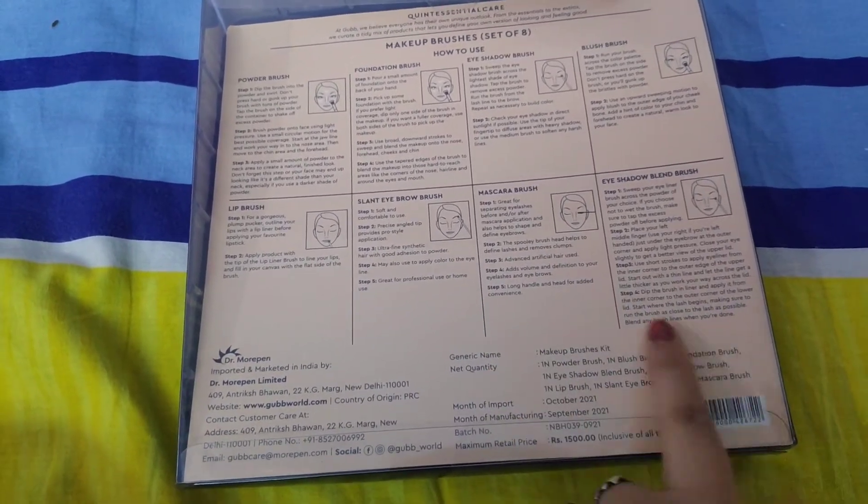Now I will show you all the brushes. I am going to do a demo. Now we open this and check the bristles. I want to know how good the quality of the brushes are. Here you have 8 brushes. There is a powder plus foundation brush and a flat foundation brush. The bristles are very soft.